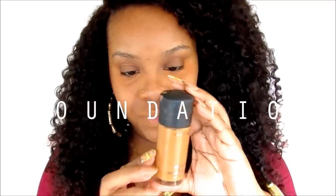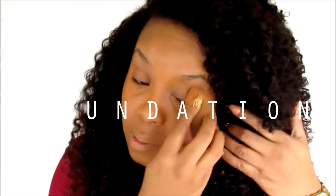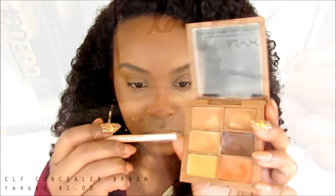I've really packed this product on and blended it out, and now I'm going to use a sponge to apply my foundation. I use a sponge because I don't want to interrupt that corrector.